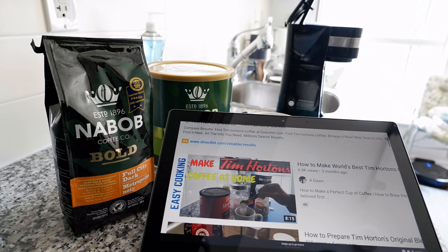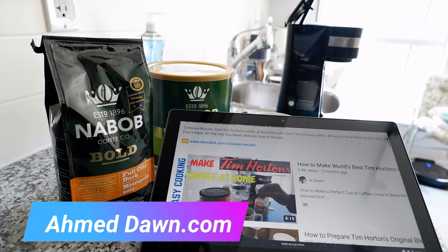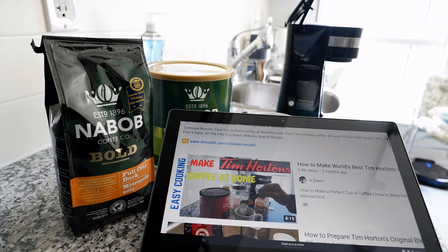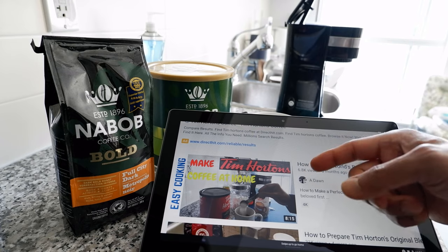A few months ago I made a coffee video about how to make the world's best Tim Hortons coffee, which is right here, and this video seems to be doing very well, which made me decide to make another video about how to make the world's best black coffee at home. You'll find the link to this video in the description box below.